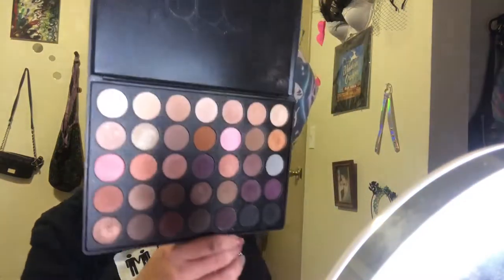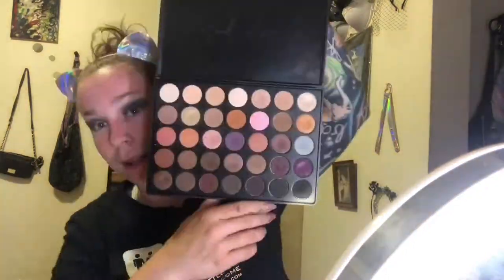I'm gonna go into my Morphe 35W Warm It Up palette. Next I'm gonna go in with the NYX Milk Jumbo Eye Pencil, and then I also have this Wet and Wild loose pigment called 'You're My Boo.' I'm going to carve it out with some Tarte Shape Tape.